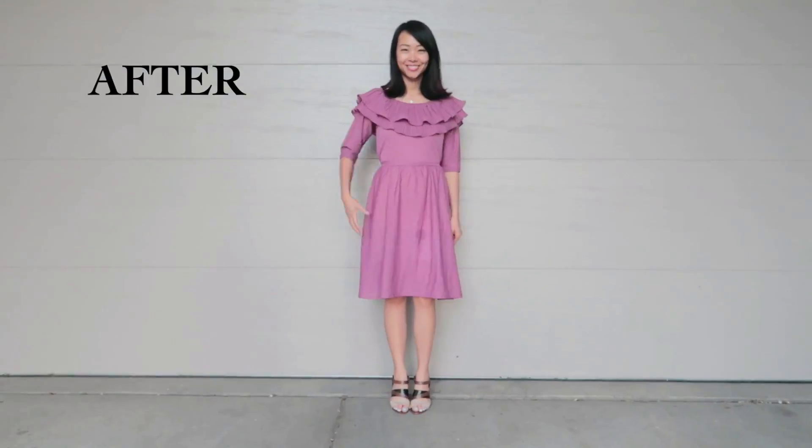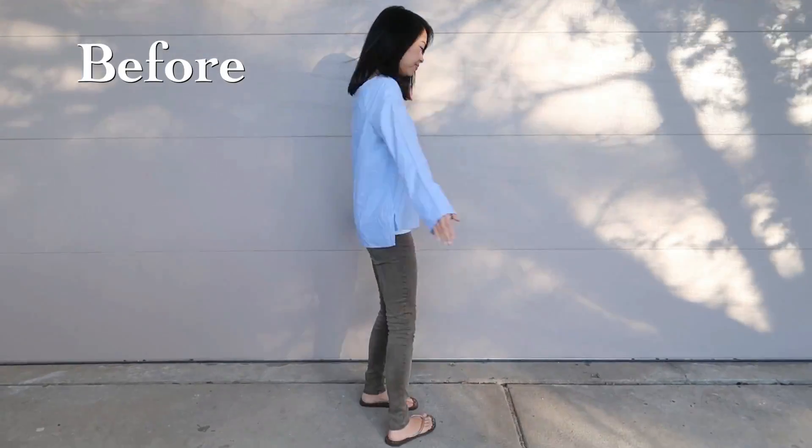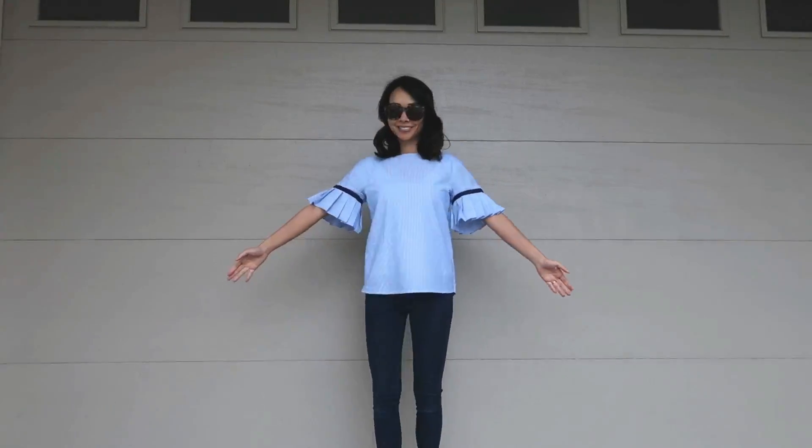Welcome to Refashion Revision, a show where I take outdated clothes and update them into something new. Today's refashion is a very simple one.